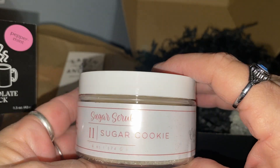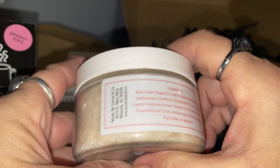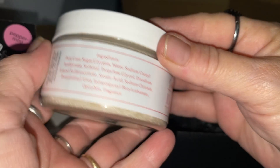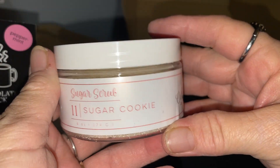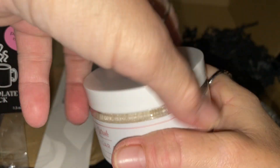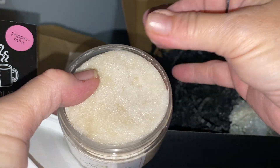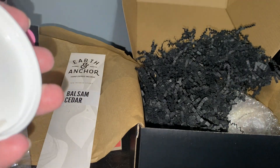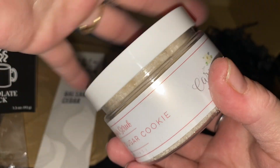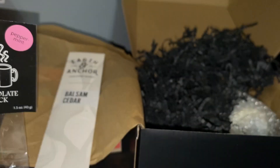We also got a sugar scrub — sugar cookie. I'll give it to someone who might like this, or maybe I'll use it myself. It's like a real sugar scrub. It smells really good — delicious, like you want to eat it. Yum yum sugar scrub.